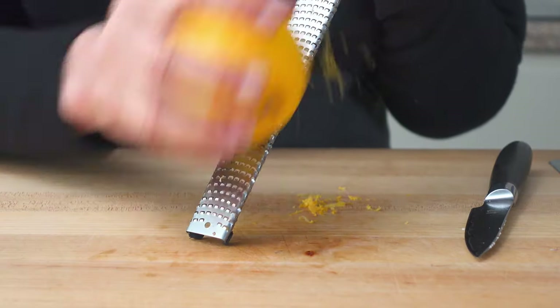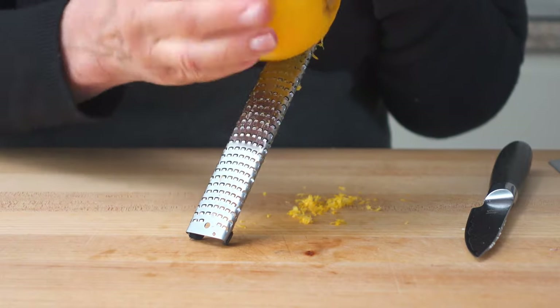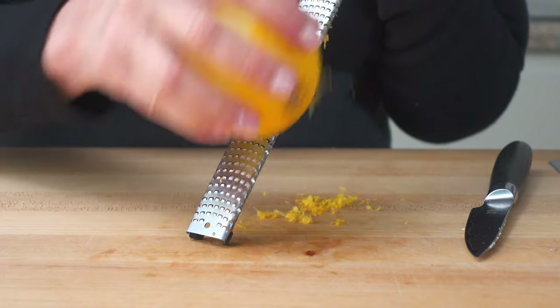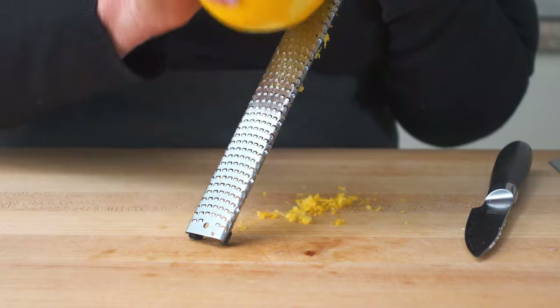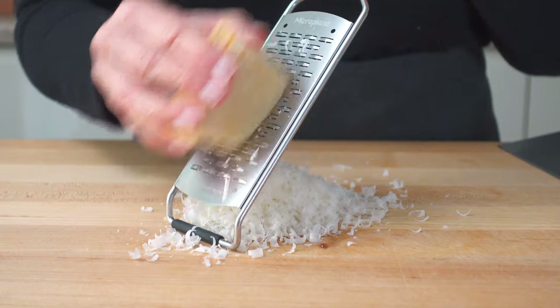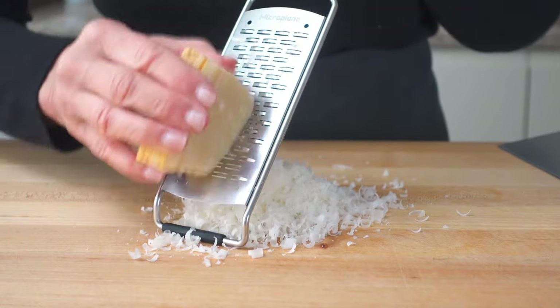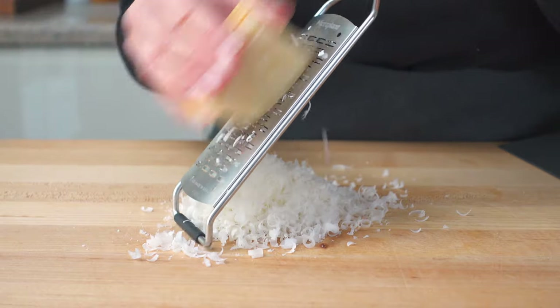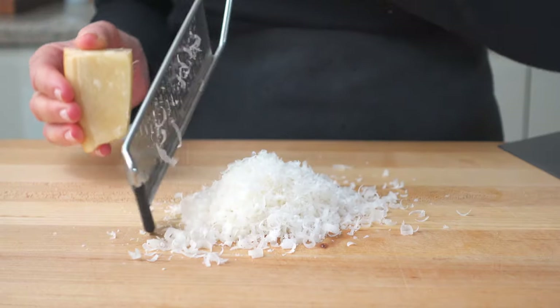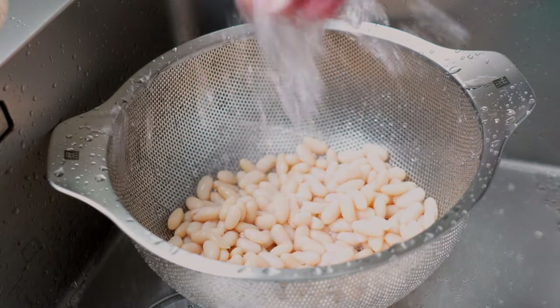Zest and juice one lemon. Grate a healthy cup or two of Parmesan cheese. If you follow a vegan diet, I'd recommend nutritional yeast to replicate the depth of this cheesy flavor. And finally, rinse two 15-ounce cans of cooked white beans.